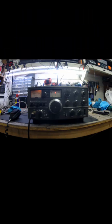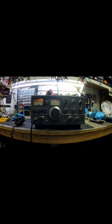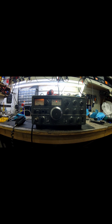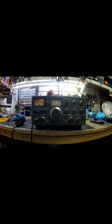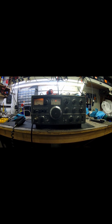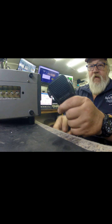Hey guys, Electron Man here, hope you're doing great. Today I've got a little tip I thought I'd share that might help some guys out, especially the ham guys. I've got a Kenwood TS520 here and I don't have a mic for it, so I thought — it's just a four-pin mic — let me see what I can scrounge up. We're going to take a four-pin CB mic and convert it over to use on a TS520.